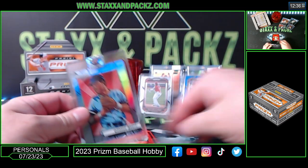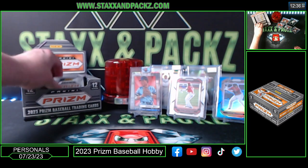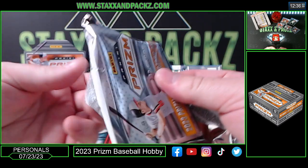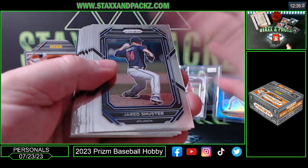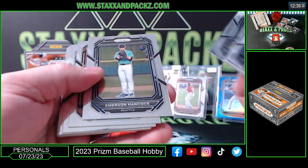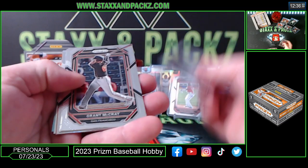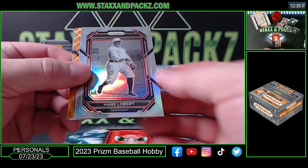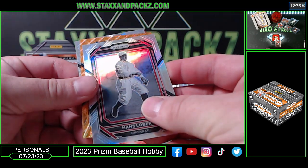All right, congrats Brent — still should have three autos left. Gold vinyl would be cool; I like the gold vinyl one-of-ones. Jordan Walker got orange wave, I think to 60 maybe. Hans Lobert on the silver — orange wave is going to be...